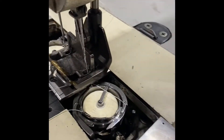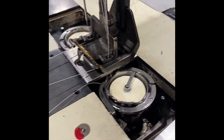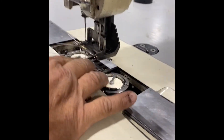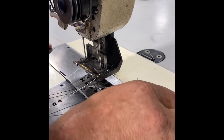Can you see the thread walking around? Once it walks around, bring your needle up to the highest position, lift your foot up, pull your two lower strings and that comes out. There's one, there's the other. It's that simple — a lot of people make it harder than what it really is.